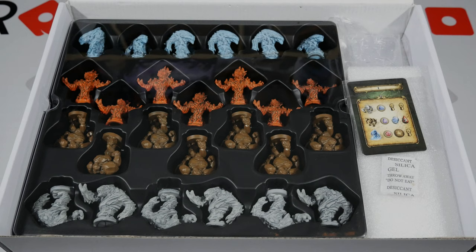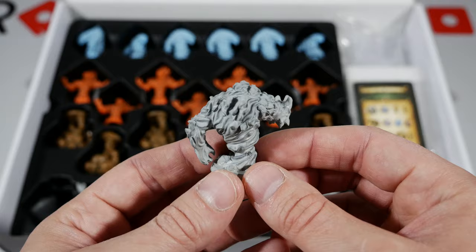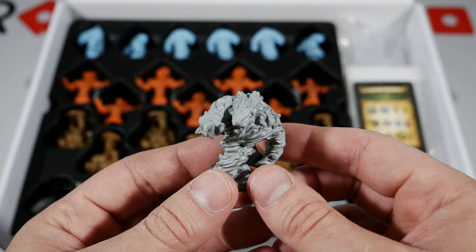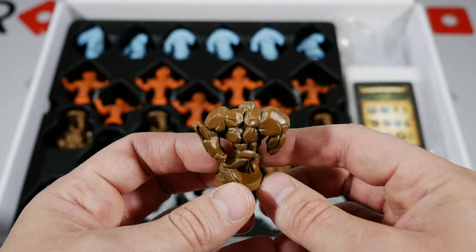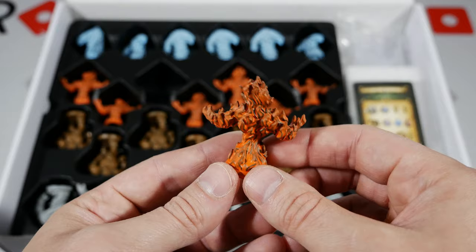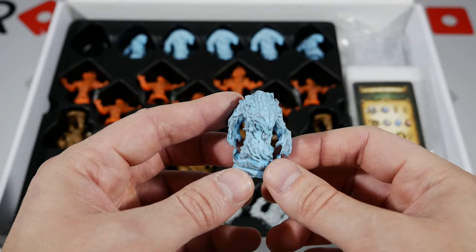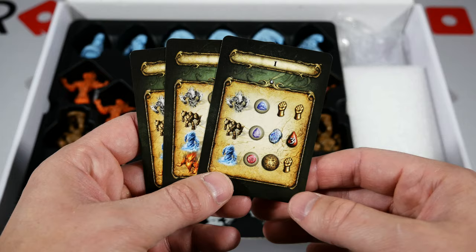Here's a look at the miniatures from a bit further away — a couple of cards to the right and stands for the standees in the top right. At the bottom row you'll find the air elementals — six of them. Just above in brown are the earth elementals — seven of those. Then fire above with seven, and water elementals at six. The rock elemental, fire elemental, and water elemental each look pretty awesome.